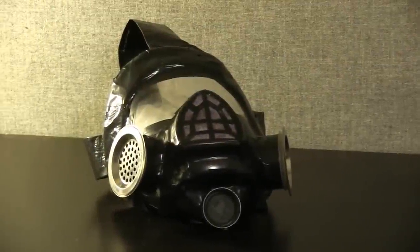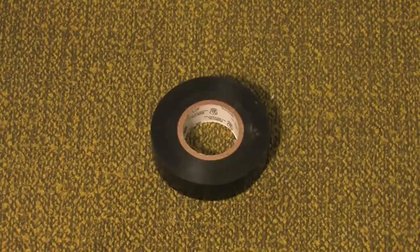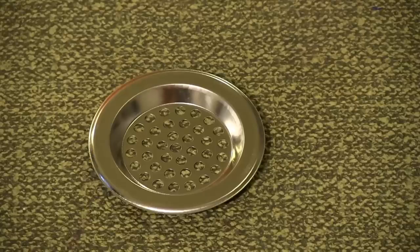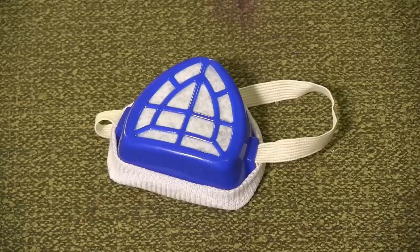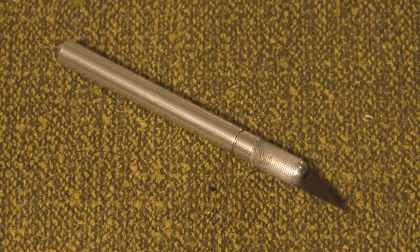Materials for this prop include a 2-liter bottle, a baseball cap, black duct tape, electrical tape, two small circular Tupperwares, two sink strainers, a black bottle cap, a safety mask, super glue, scissors, an exacto blade, and a sharpie.